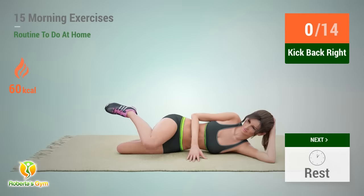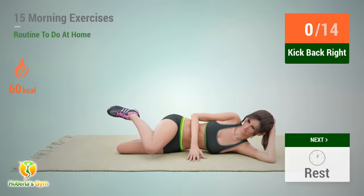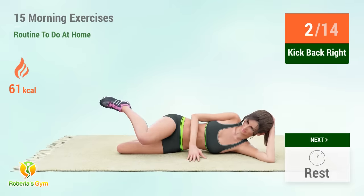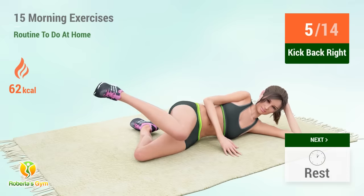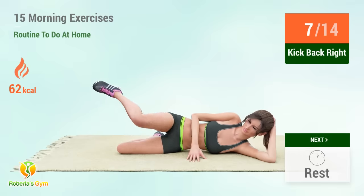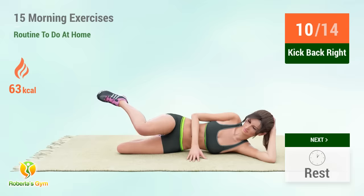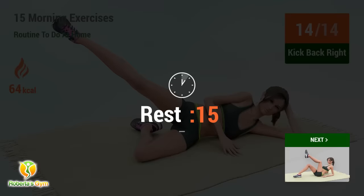Up next: kick back. In 5, 4, 3, 2, 1, go. 1, 2, 3, 4, 5, 6, 7, 8, 9, 10, 12, 14. Rest time.